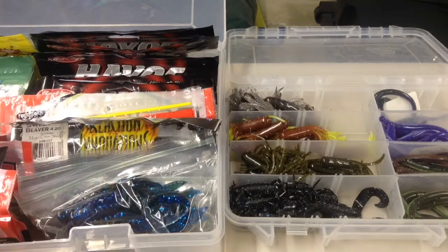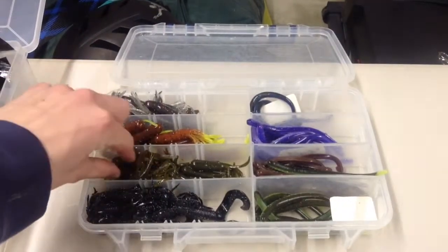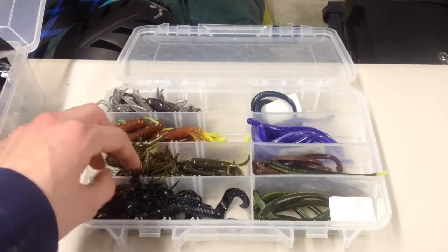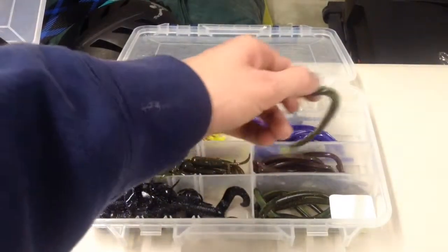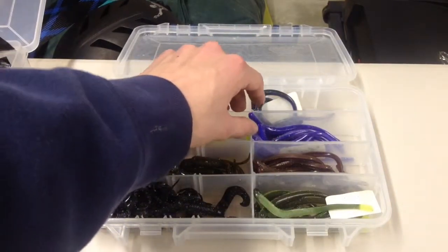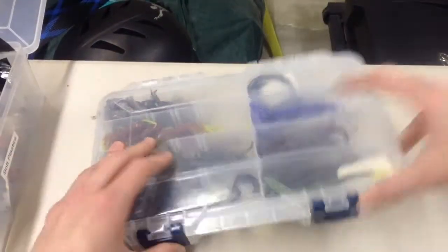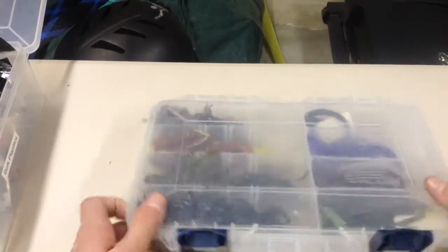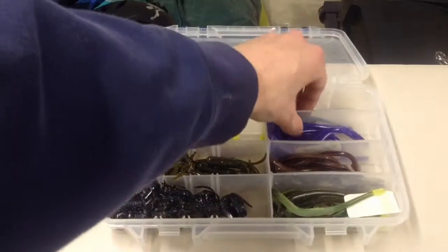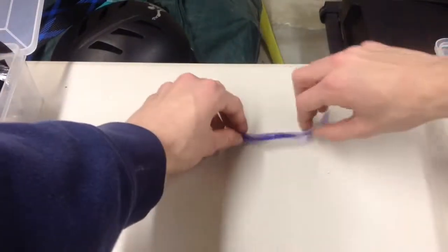First we'll start off with how not to store your soft plastics. These are just Strike King bitsy tubes, some Yum spider grubs, and these are straight tail Robo Worms, 4 inch. Don't store them like this because you put them in your bag and tilt it up like this, they all go to one side, and then they get warped. You open them up and go to get a worm, and you end up having a worm that is really bent up like that.